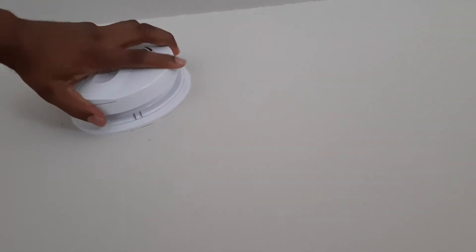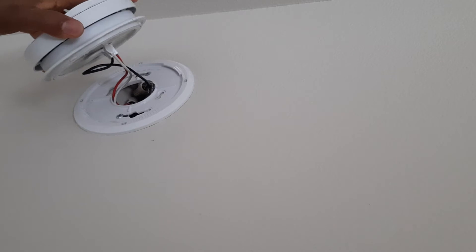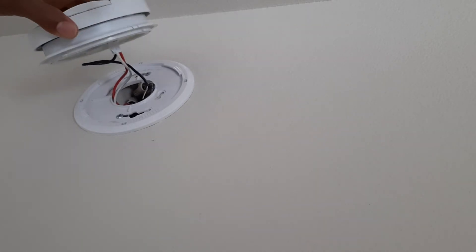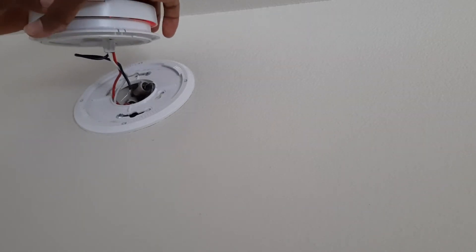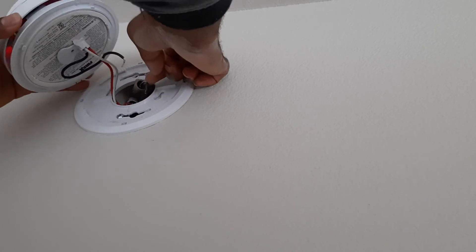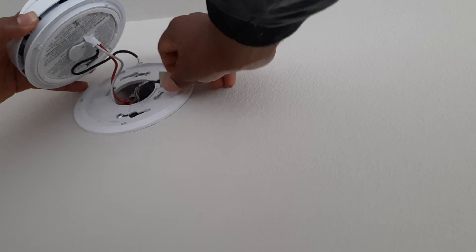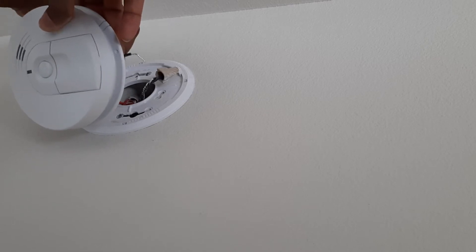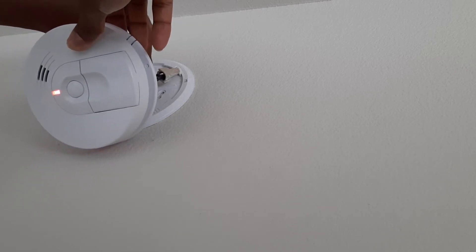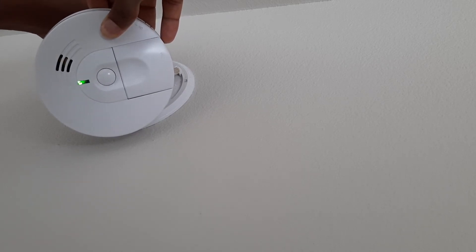Okay, so this appears to be the cause of the problem right there — we have the negative wire coming out. When doing this, be careful not to cause any damage. We now have the green light coming on.